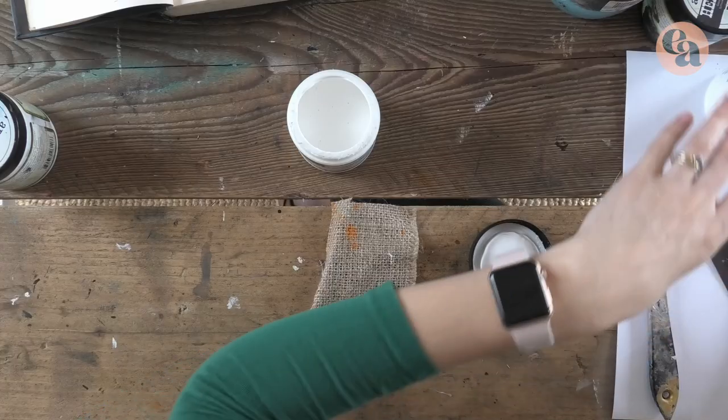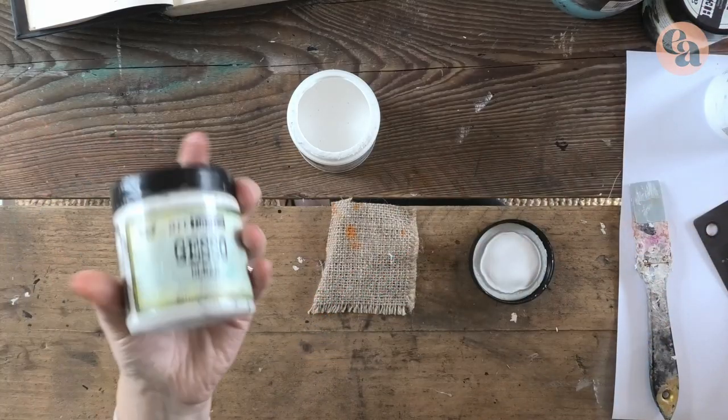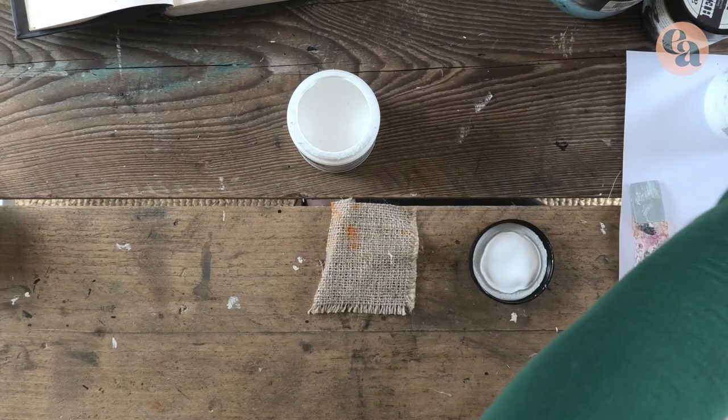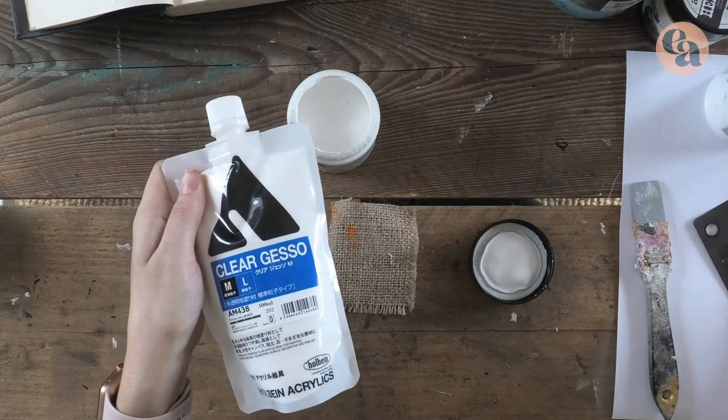Not every clear gesso has a smooth finish. My favorite smooth clear gesso is the one made by Prima Marketing, or the smooth Holbein clear gesso — that's also pretty good. Others are often more gritty, which is excellent if you want texture and plan to use pastels or crayons on top, but not so good for watercolors or fine pens.